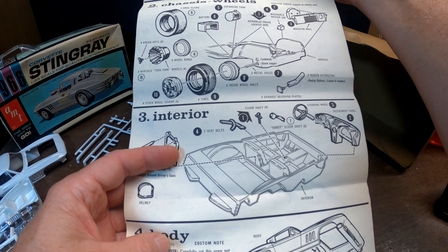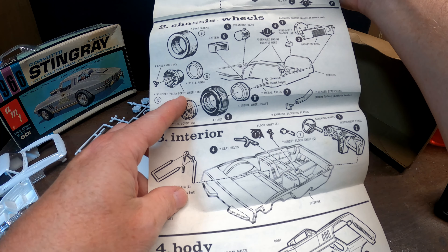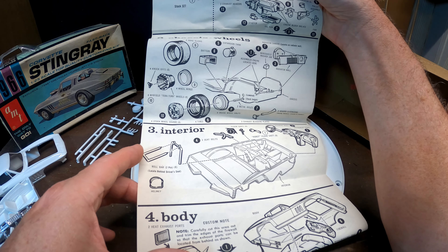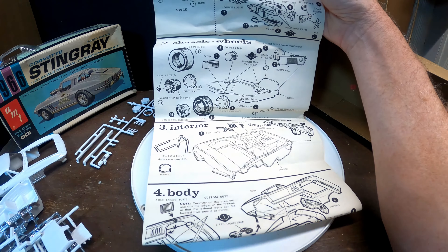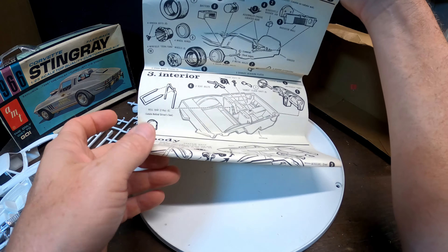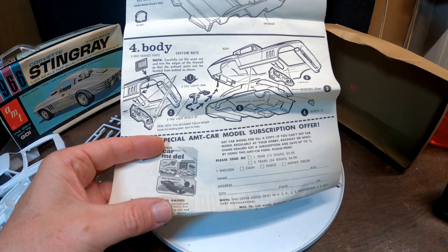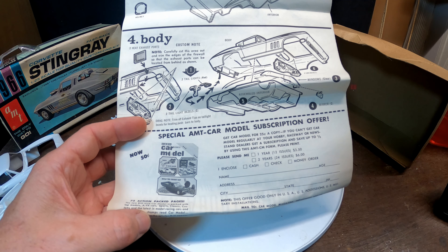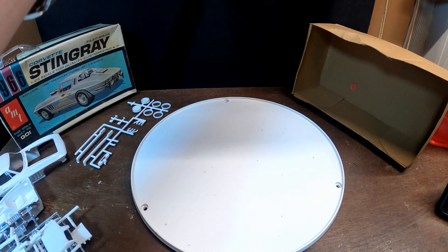Chassis and wheels: you get drag slicks, stock wheels, knockoffs, and Winfield Terra Torque wheels as optional wheels - though like I said, those are missing. There's a roll bar for the interior, lap belts, a Hurst shifter and a regular shifter. Body assembly section is here too - and there's even a special AMT car model subscription offer: get Car Model magazine for 25 cents a copy if you can't find it at your local hobby store.